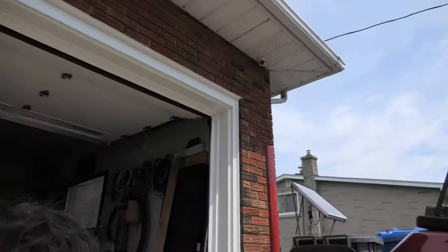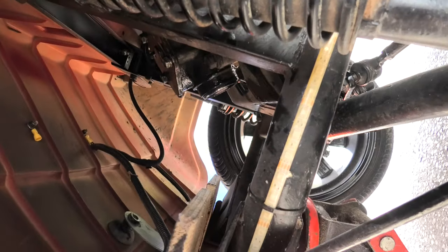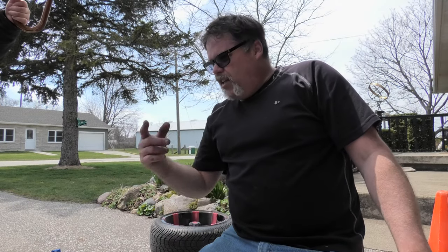I apologize I couldn't show you under this hood because it's literally right up in there. It's really hard to get in there unless I use a GoPro, and my GoPro is out of commission right now. So we're going to get the tires back on this thing and we're going to take her for a dig and see if she works.